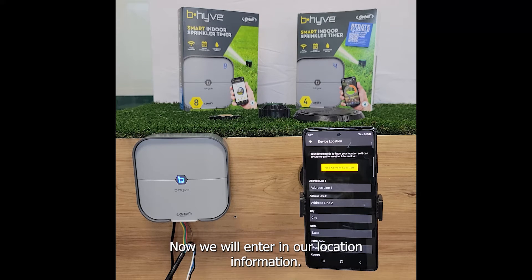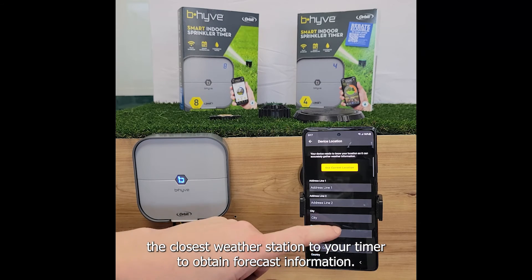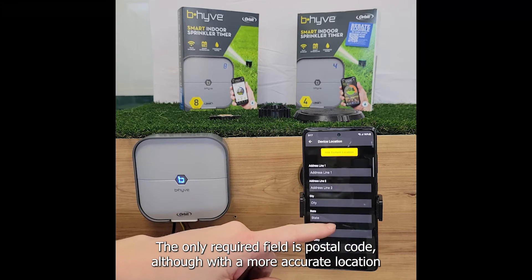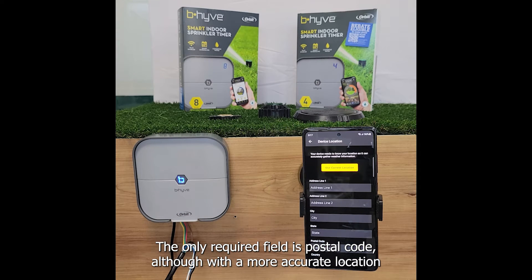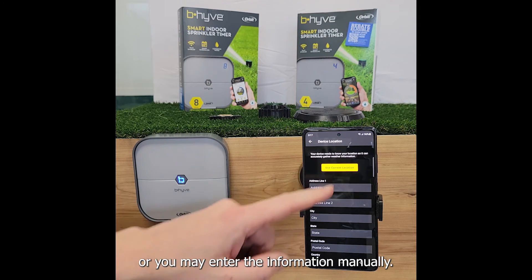Now we will enter in our location information. This information is used to identify the closest weather station to your timer to obtain forecast information. The only required field is postal code, although with a more accurate location we could potentially find a closer weather station if there are multiple weather stations under one postal code. You may select use current location to let the app autofill the data or you may enter the information manually.